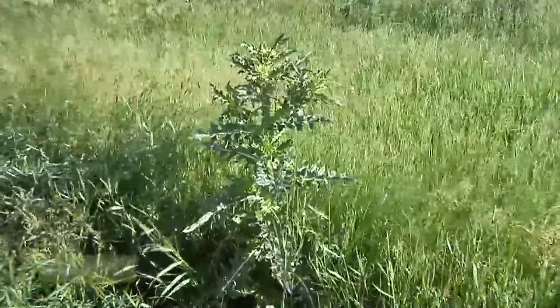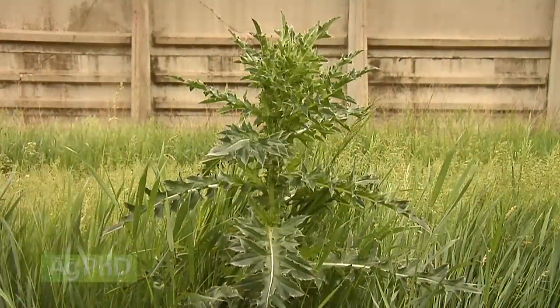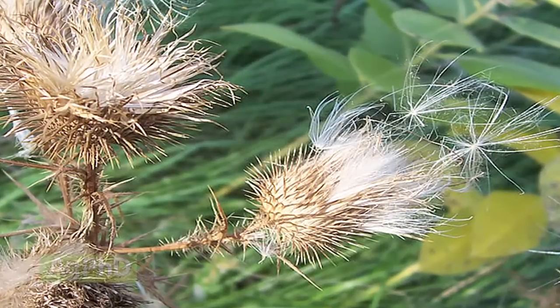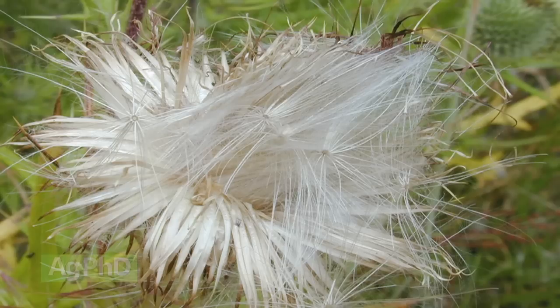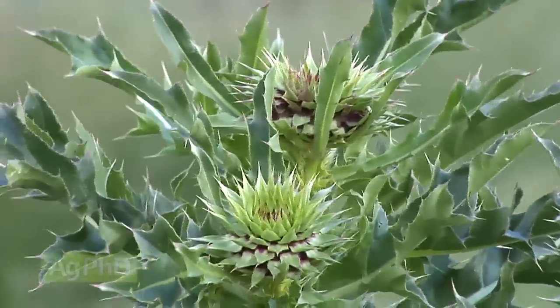Now in year two, it's going to shoot up what they call the bolt stage. That's where you see that big tall stem coming up out of your bull thistle, and it's going to have the seed heads up top. Once you have those seed heads out there, yes, you can kill the weed — but if it's already going to seed, you could hurt the germination a little bit on some of the seeds, but you're not going to stop every one of them. Now you've got a bunch more seeds out there and you're going to have even more of a problem going forward.